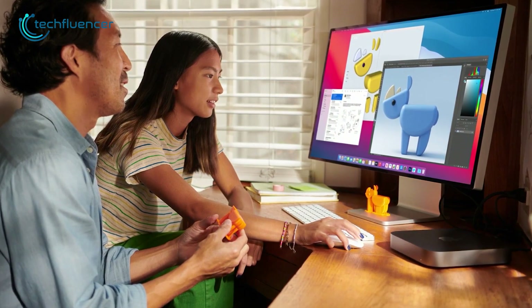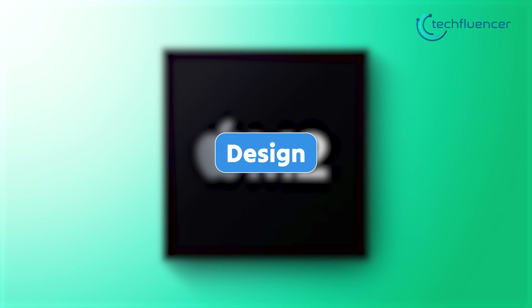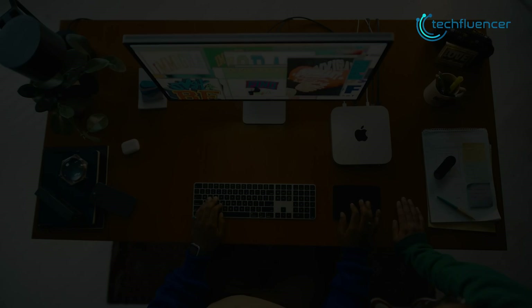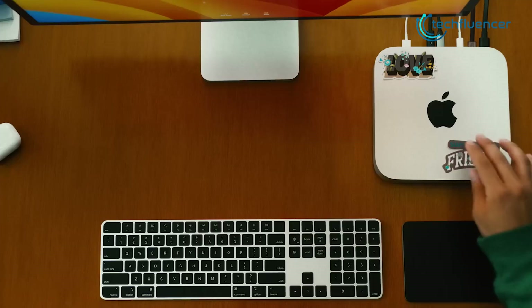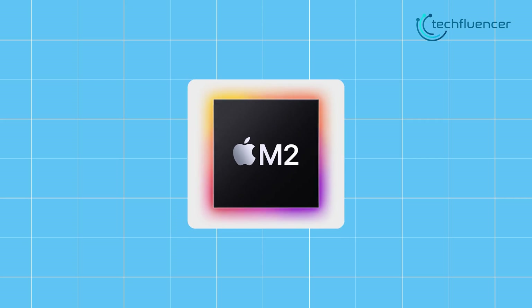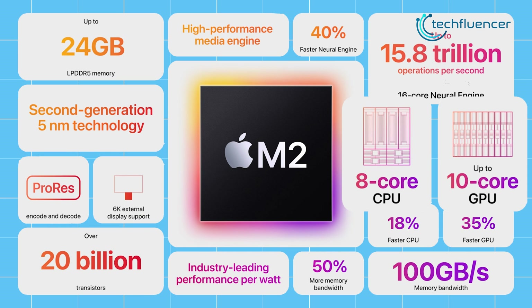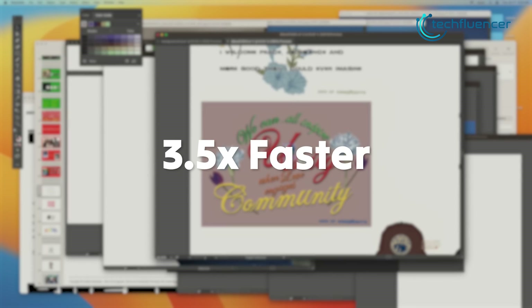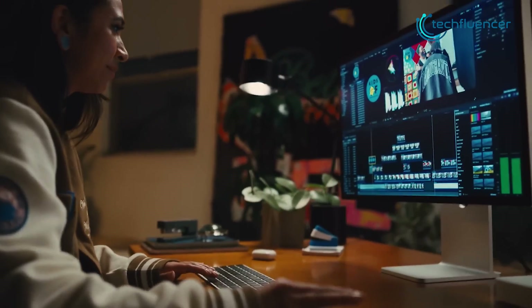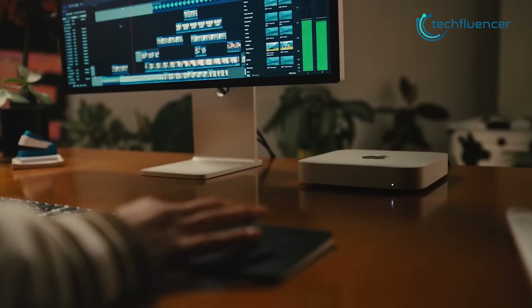That being said, let's take a look at the internal specifications of both of these devices. As we can clearly see, putting in the new M2 chip was the biggest change they have brought to their new Mac Mini lineup. Although the 8-core CPU remains the same, the higher 10-core GPU does an amazing job by delivering overall faster performance. Apple claims that while working on highly demanding apps such as Photoshop, it is at least 3.5 times faster.